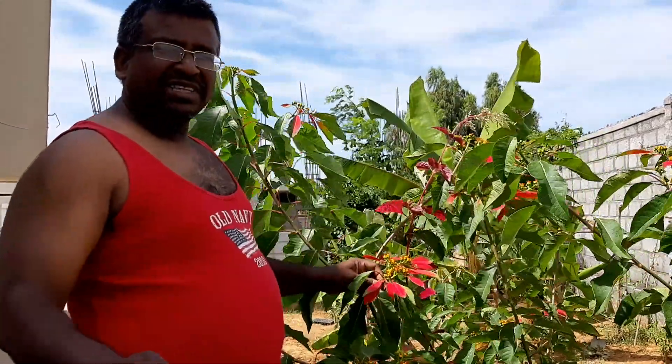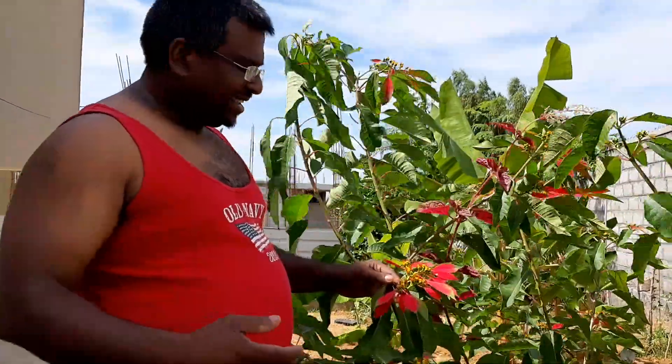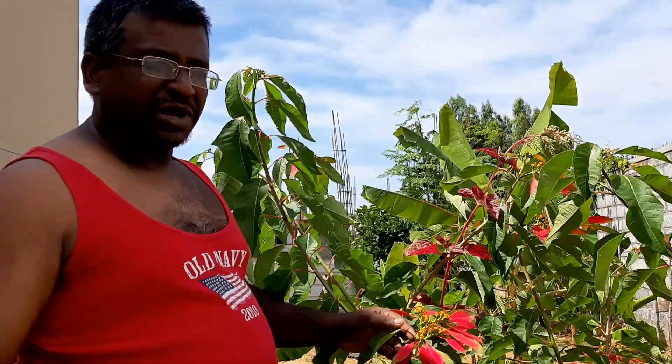Hello friends, I wanted to discuss the Cyatium inflorescence. That is the case of this plant, which is Euphorbia pulcherrima.